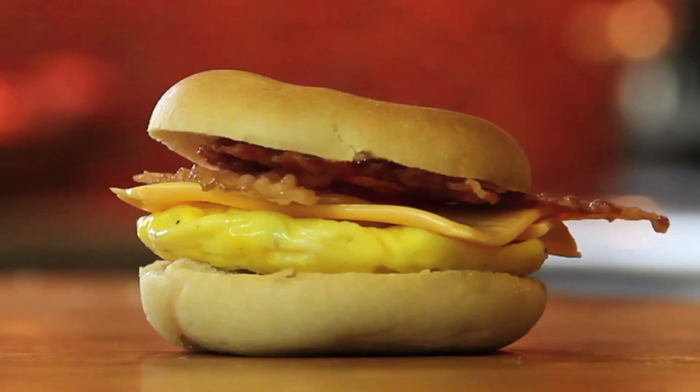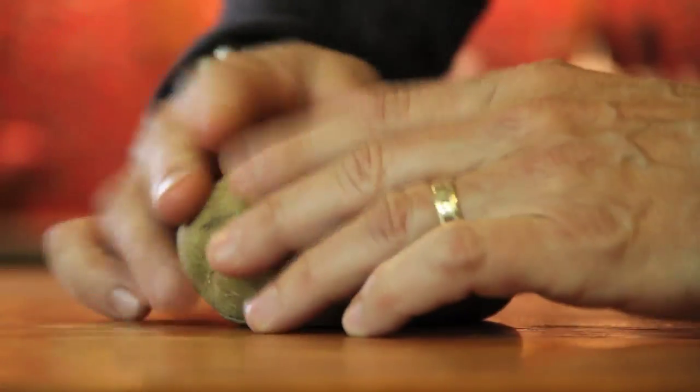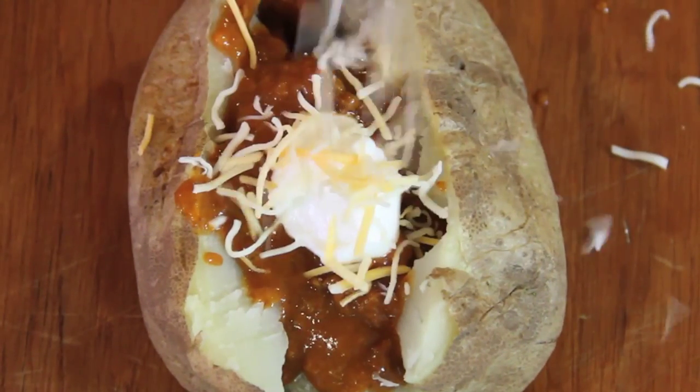A great start to the day in about a minute. Or what about poking some holes in a potato and microwaving it 3-4 minutes a side. Then open it up, add some microwave chili, a little sour cream and some cheese.